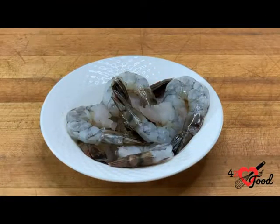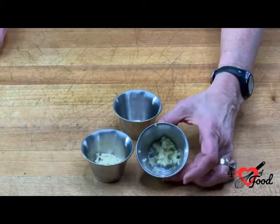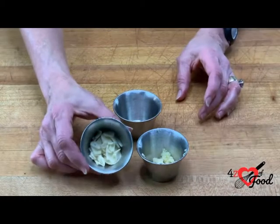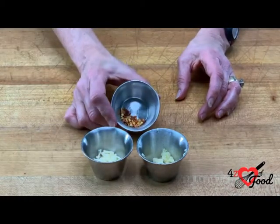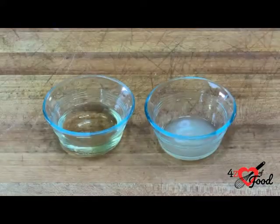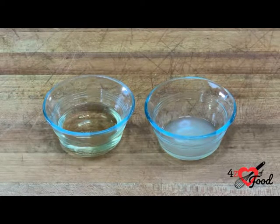For the garlic shrimp scampi, we're going to start with one pound of extra large shrimp that has been shelled and deveined. We have four cloves of garlic, two that have been crushed and two that have been thinly sliced. We have a quarter teaspoon of red pepper flakes, a tablespoon of freshly squeezed lemon juice, and a quarter cup of dry white wine.